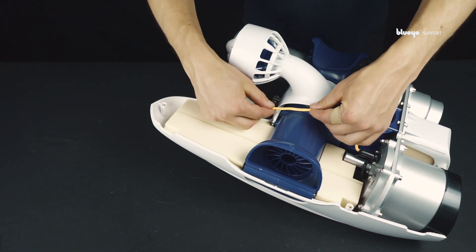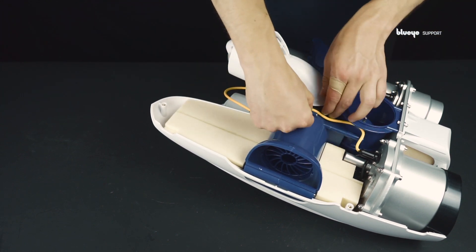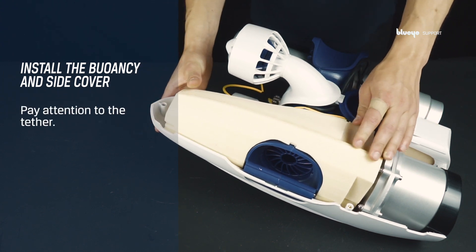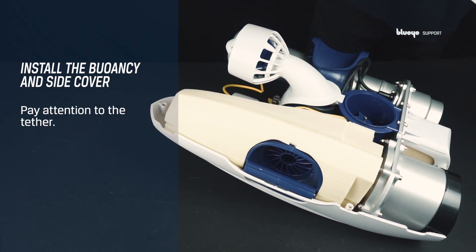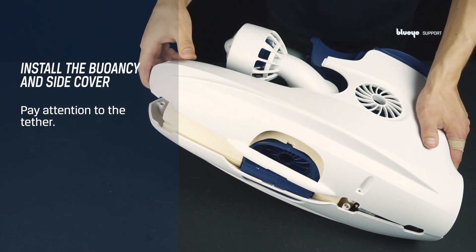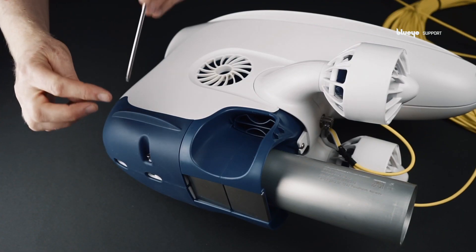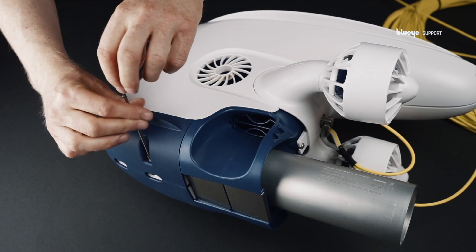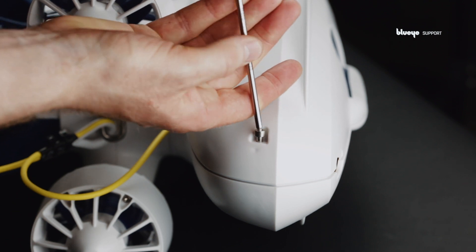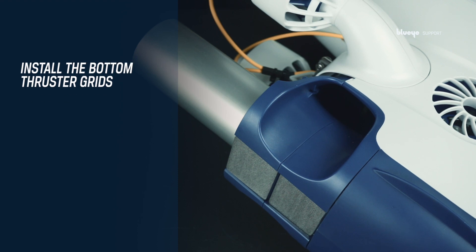Guide the tether backward as shown. Place the buoyancy. Close the side cover. Reinstall the three side cover screws using a 3 mm hex key. Finally, snap the bottom thruster grids in place.